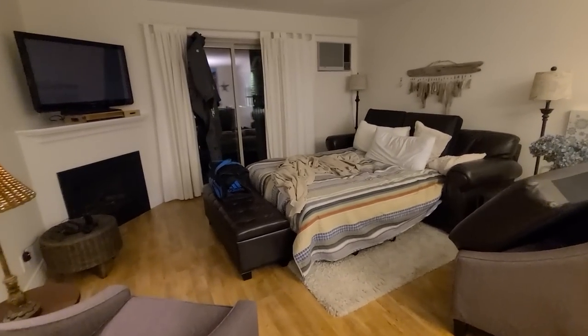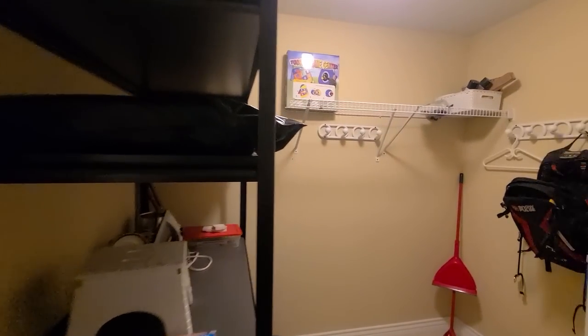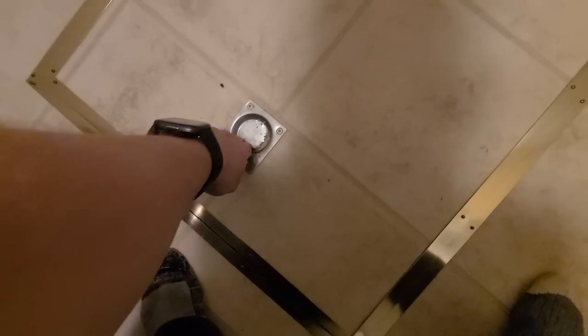We got a condo this time - we got a fireplace, four beds, a couple of bedrooms. There's a swimming pool out there and a drying room over here. Are they keeping children down here?